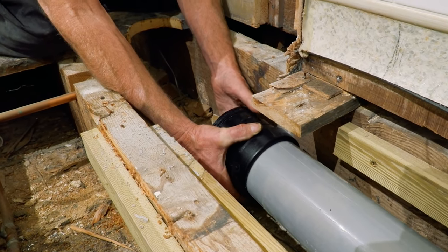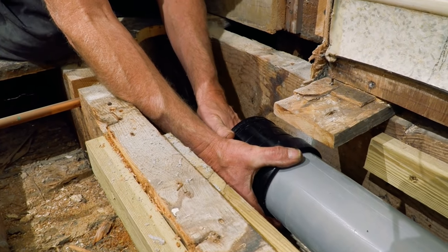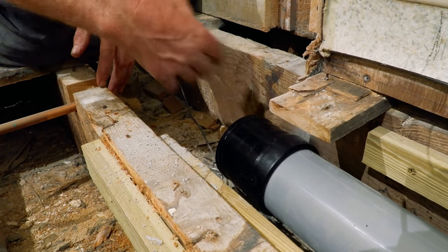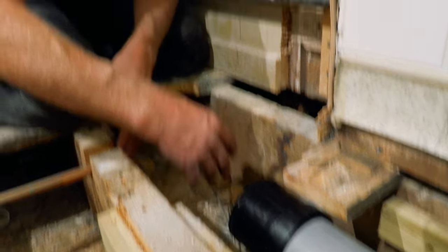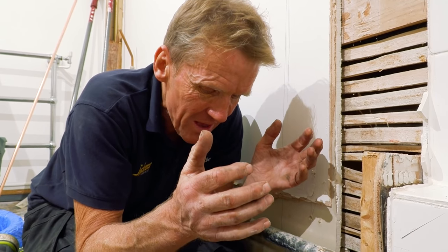What we've got here is an expansion coupling — it's a push-fit coupling on one end and a solvent weld coupling on the other. The push-fit end will move slightly, so you pull it back very slightly from the shoulder, so that when the pipe expands and contracts as hot water goes through it, you won't get creaking and groaning — it just has room to expand. It's an important thing to remember when dealing with plastic pipe: it does need to expand when it warms up.